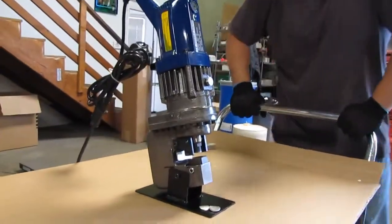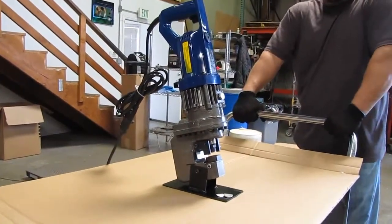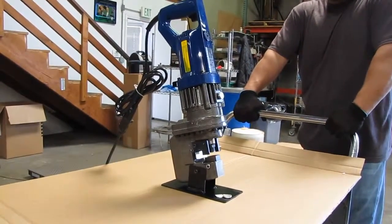That's our electric hydraulic hole puncher. If you have any questions, feel free to give us a call at 510-782-1700. Thank you.